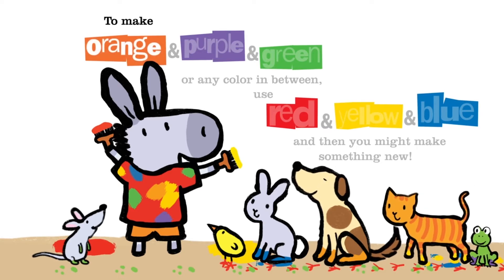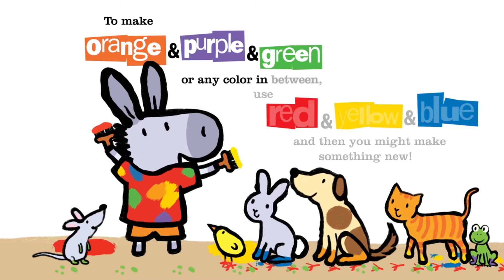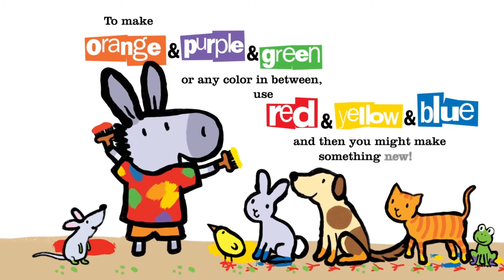To make orange and purple and green, or any color in between, use red and yellow and blue, and then you might make something new.